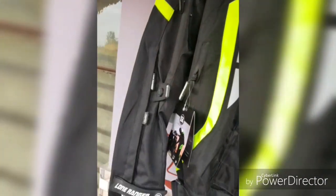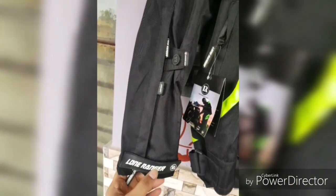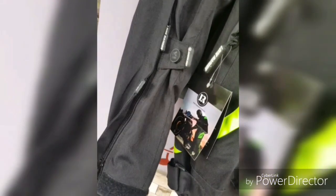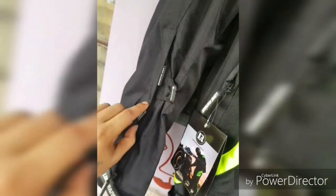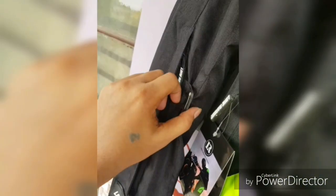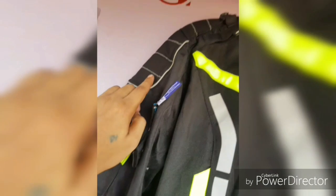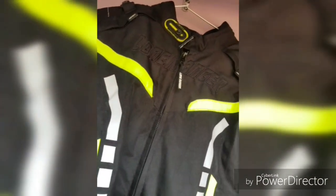So without further wasting any time, let's give an honest review. Starting from below in the sleeve section, you will see there is a branding name — Long Ranger. You can open this and there is a chain zipper here which you can unzip during the summer for air ventilation. There is also an adjustable strap here, and reflectors at the front as well.